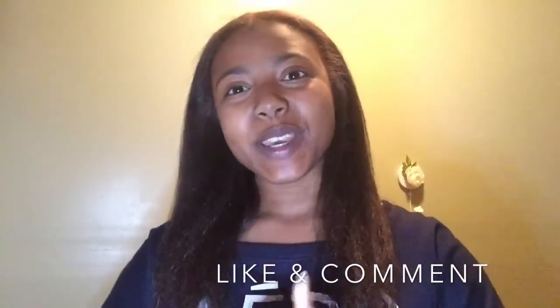If you did like the video, don't forget to subscribe and I will see you in my next video. Bye!